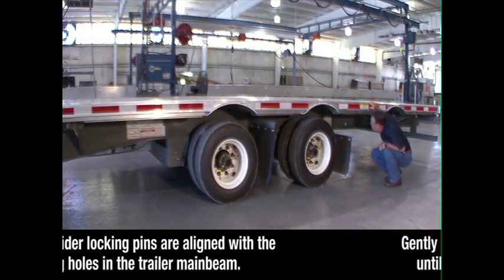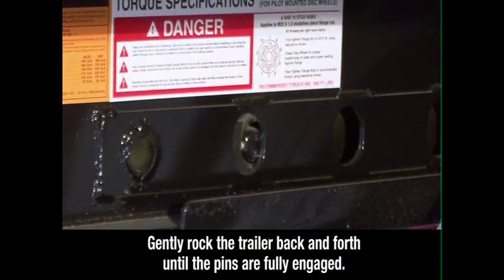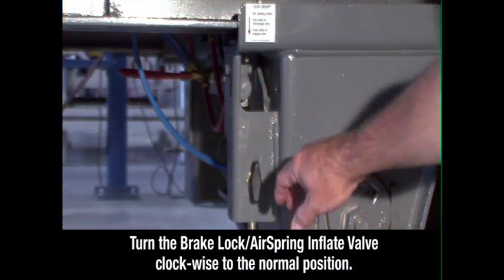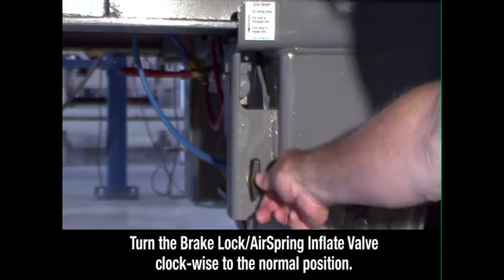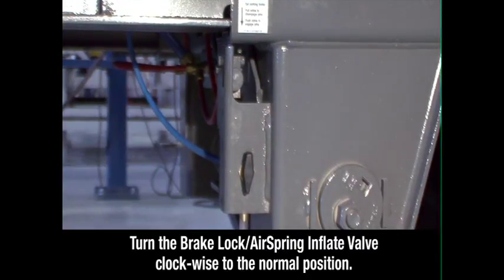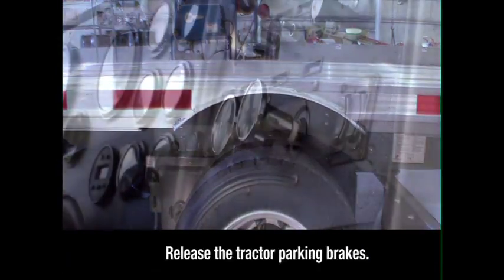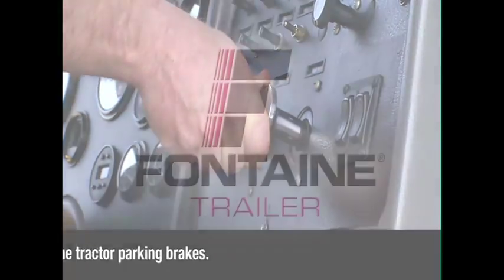If the pins are not fully engaged, gently rock the trailer back and forth until the pins are fully engaged, extending through the holes. Set the brake lock air spring inflate valve to the normal position. This reintegrates the trailer parking brakes with the rest of the braking system and deflates the air ride suspension for normal operation. Return to the cab and release the tractor parking brakes.